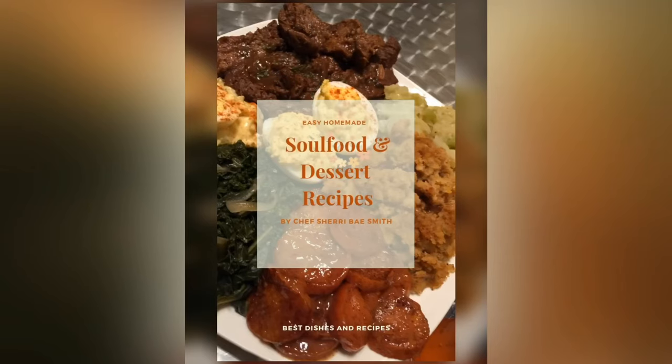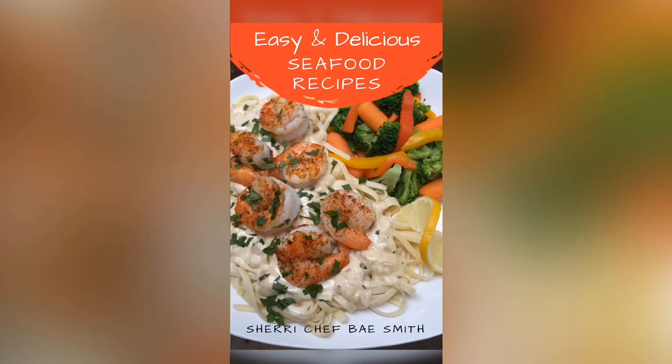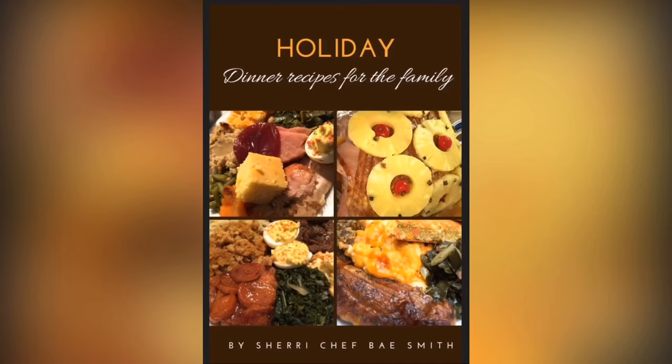Let me know what recipes you guys want to see next. I'm trying to get these videos out as fast as possible. Thank you guys so much for all your support. Check me out at CuttingUpWithBae.com and Instagram at ChefBae underscore. As always, you guys be blessed, and I'll talk to you on the next video. Peace out!